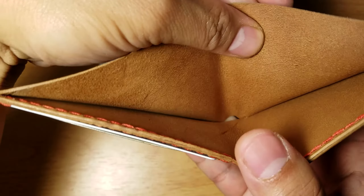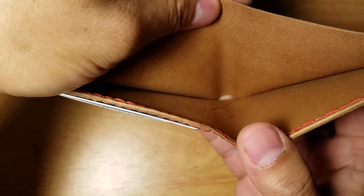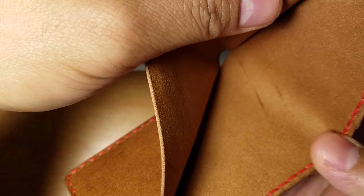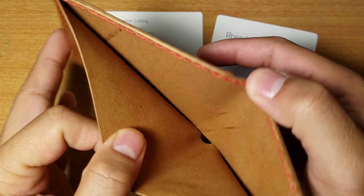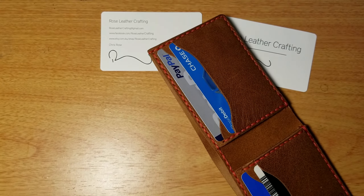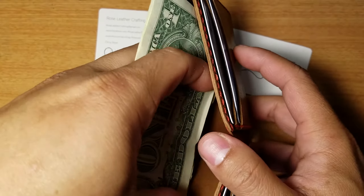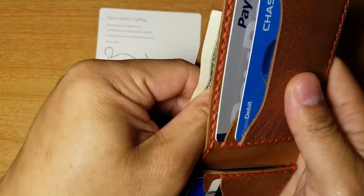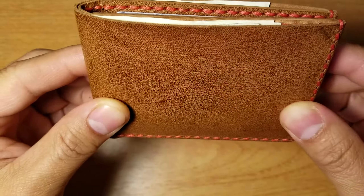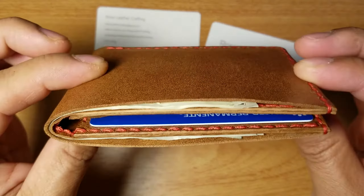The inside of the wallet is really smooth — doesn't have that rough texture like Chromexcel leather. There's some scarring in there, which is natural. Let's put some cash in — I need to finish this quickly because my 4K recording setting only allows up to 10 minutes. There's the cash — US bills fit just fine, and I'd imagine it fits Canadian bills as well.